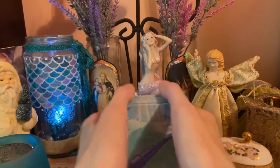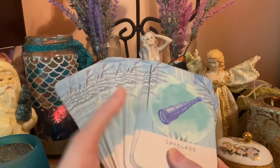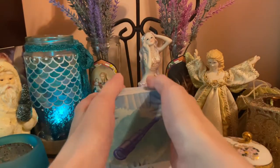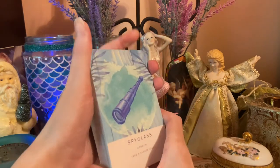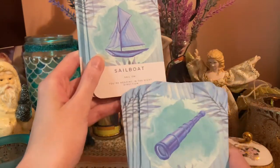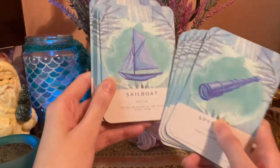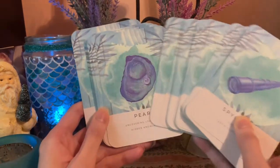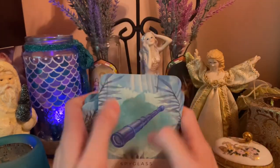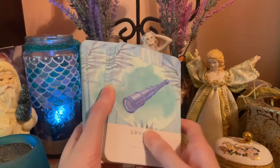That is the deck — a very generous assortment of sea creatures and sea-themed natural objects. You could look at just the keyword, and the text is small enough that you could rely more on your intuition if you wanted to. I like the color palette — it definitely matches my sea theme, and I'm going to be including this in future readings.